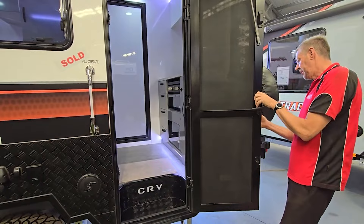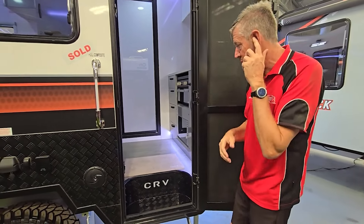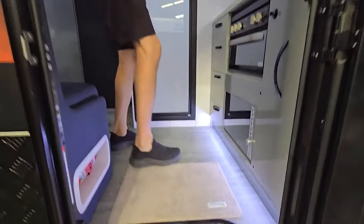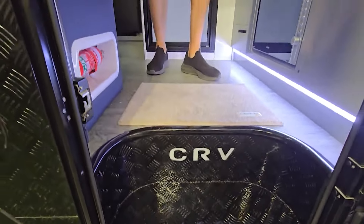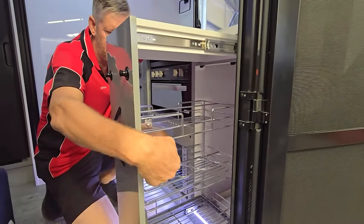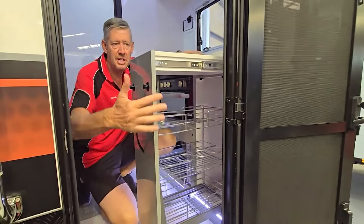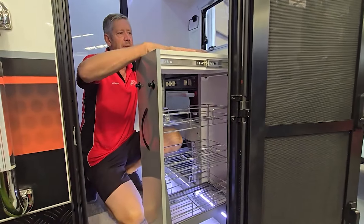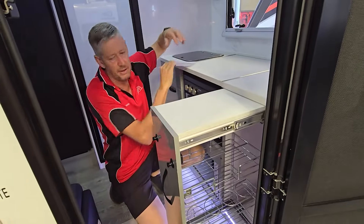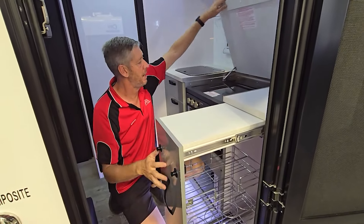We've got our new CRV branding in the step. As we come inside — let me pull the pantry out. Look at this: imagine you're outside, you might have the olive oil, some paper towels, some drinks you want to get from outside. Having it so simple. But if you lift the camera up, it's also a bench extension — so if you're working here at the sink, it gives you some extra bench space.